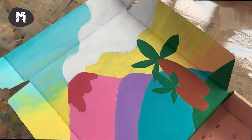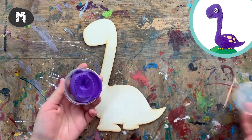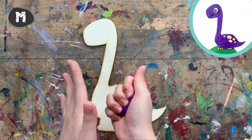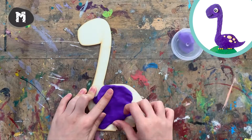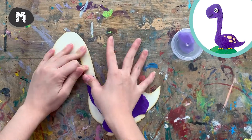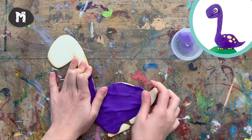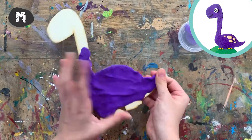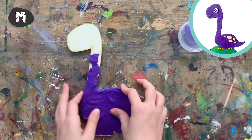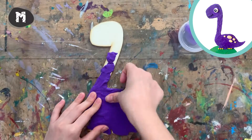After you are done painting, leave it aside to dry and we are ready to make our dinosaur. The first dinosaur we are making is Brachiosaurus — we are making a purple one. Start by warming up the clay a bit in your hand and spread it slowly on the wood base. Remember to leave this space blank to let it stand on the base later.